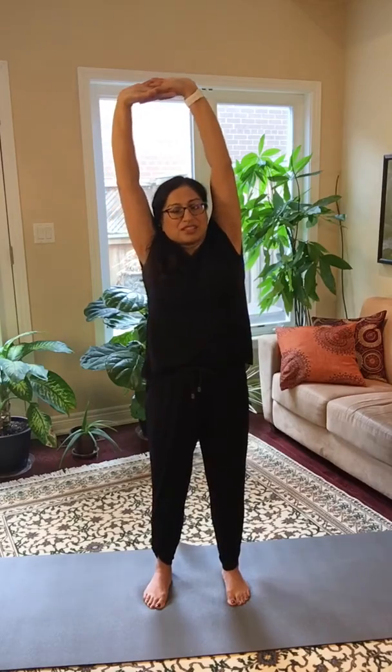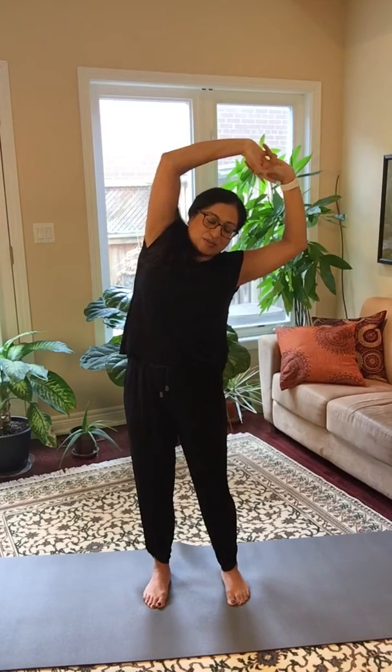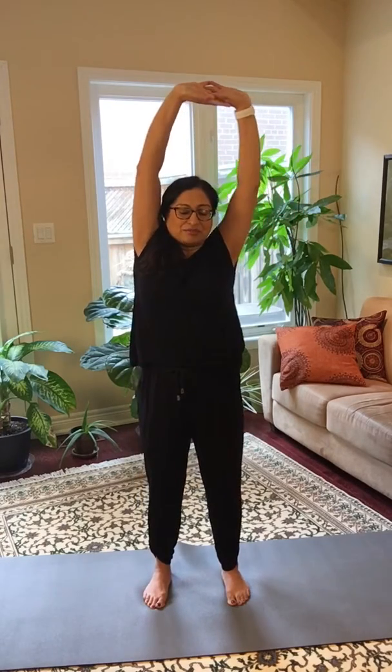Inhale, come back up to center. And exhale, bend to the other side. Take a breath into the side of your body. Exhale here and inhale, come back up. Exhale, release.